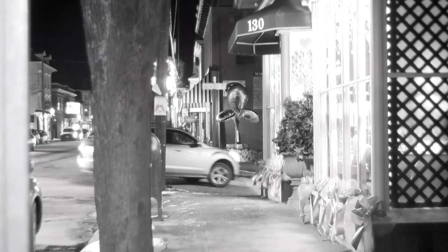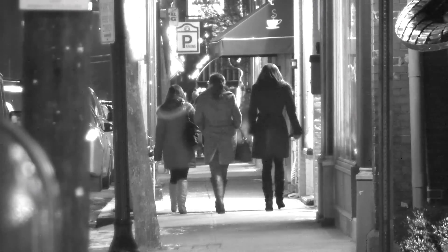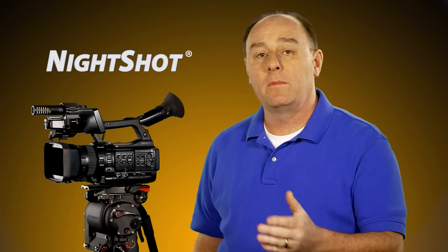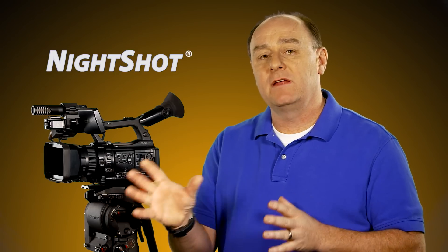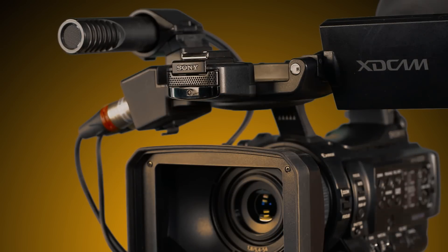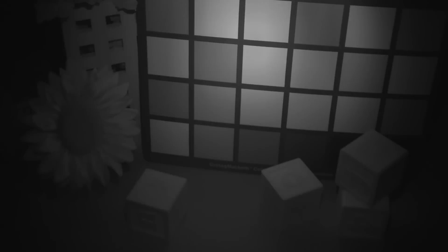Every video camera has an ICF to block unwanted infrared light, but what makes the PMW-100 unusual is that it can be moved out of the way when you do want that infrared light to come in. A second thing that happened when we turned on Night Shot is that an invisible beam of infrared light started emitting from right here on the camcorder. Watch what happens when I wave my hand in front of the beam. Of course you can turn the infrared light off entirely with the camera's menus, but I suggest leaving it on.